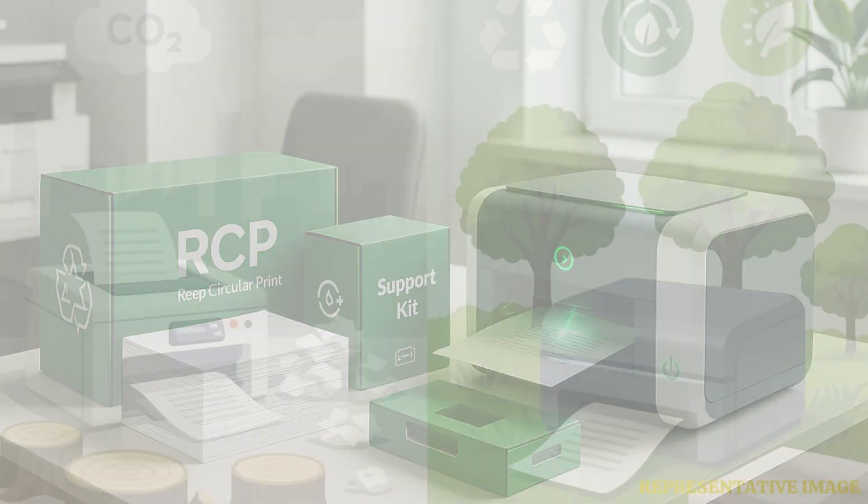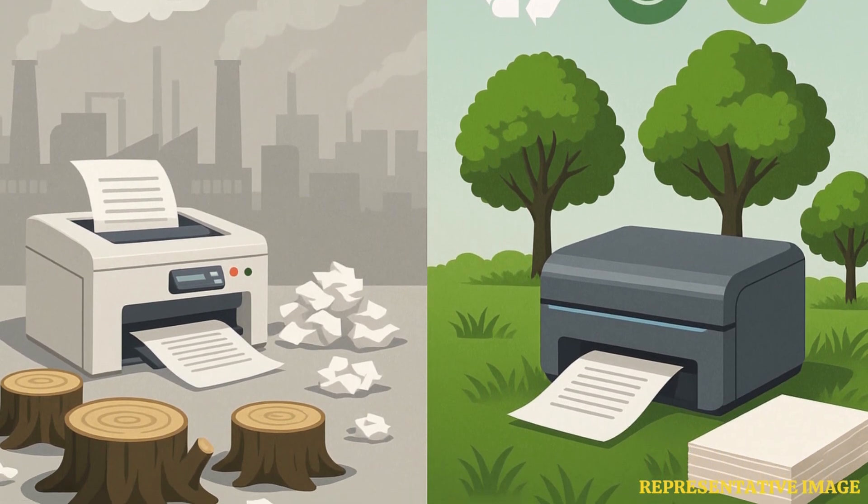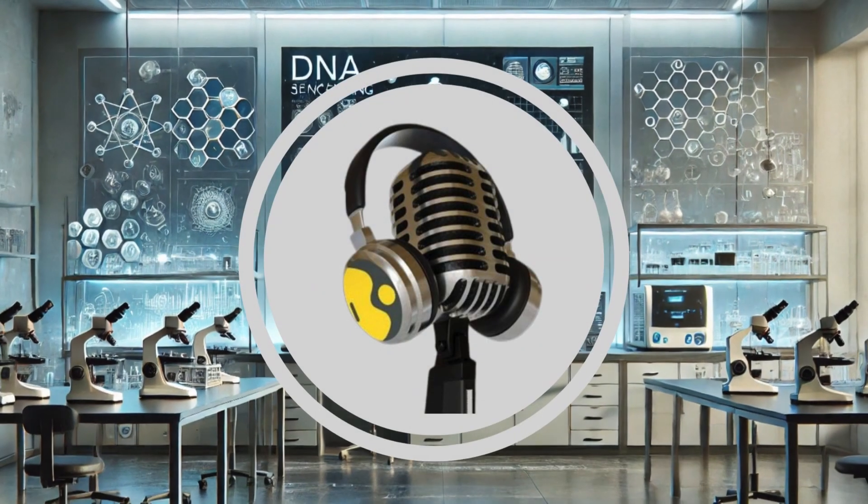Since the invention of printing, REAP empowers a circular economic model for the first time. The REAP technology drastically reduces resource use and carbon emissions associated with office printing by over 90%. Maintaining trees will increase carbon sequestration, improving the climate through printing operations.